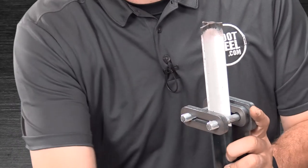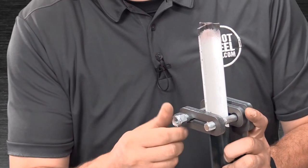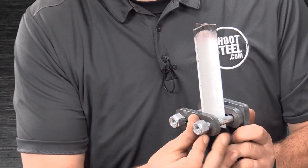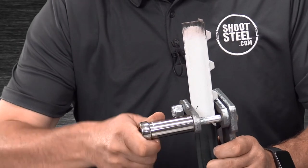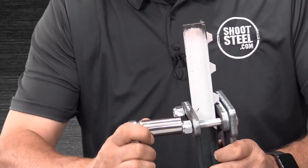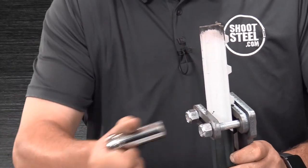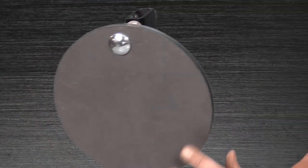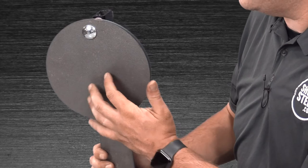Place the protector onto the t-post with the spacer going in between two of the nubs on the t-post. Place the other spacer behind the t-post onto the carriage bolts and install both nuts and snug down. Using your wrench, tighten both nuts evenly so the protector is held in place with even torque on both bolts.